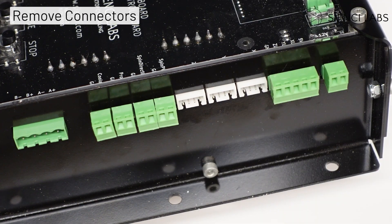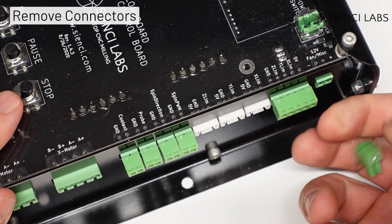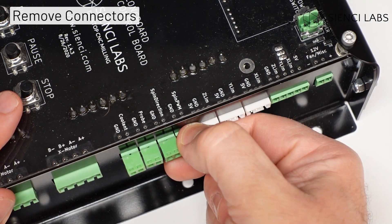The first step is to remove any unused connectors on your right side of the control board. Set them aside for now.